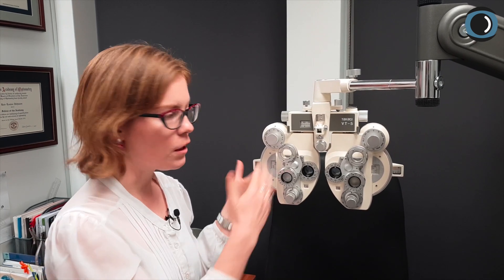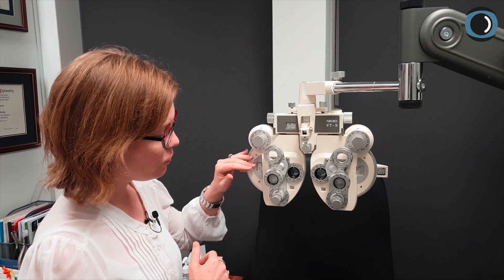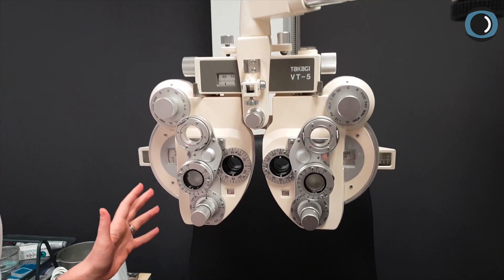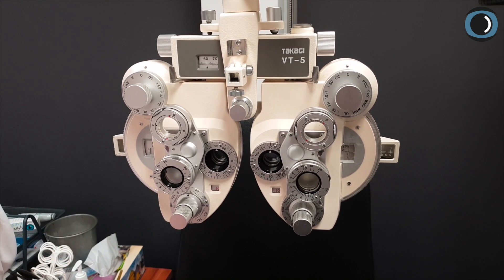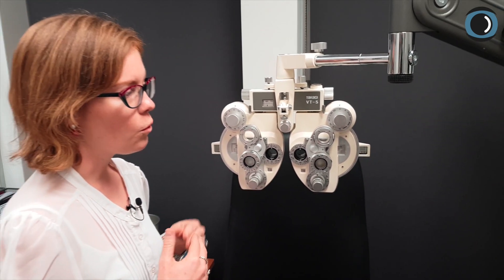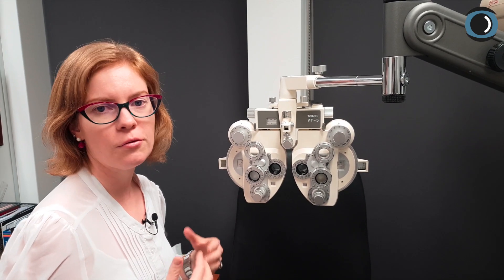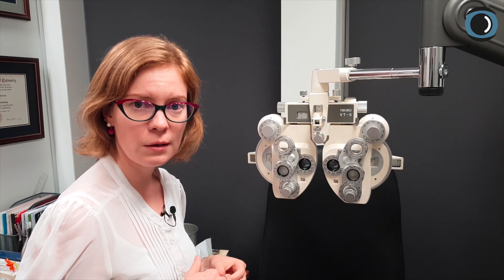Here is our dummy, extremely tall patient. We've tested their refraction: it's plus 1.50 minus 0.50 by 90 in each eye, so it's a very simple refraction. This patient has to have the same acuity in each eye. We're going to presume they have 6/6 or 20/20 vision — or slightly better — in each eye, and we're going to put them on the 6/6 or 20/20 line.